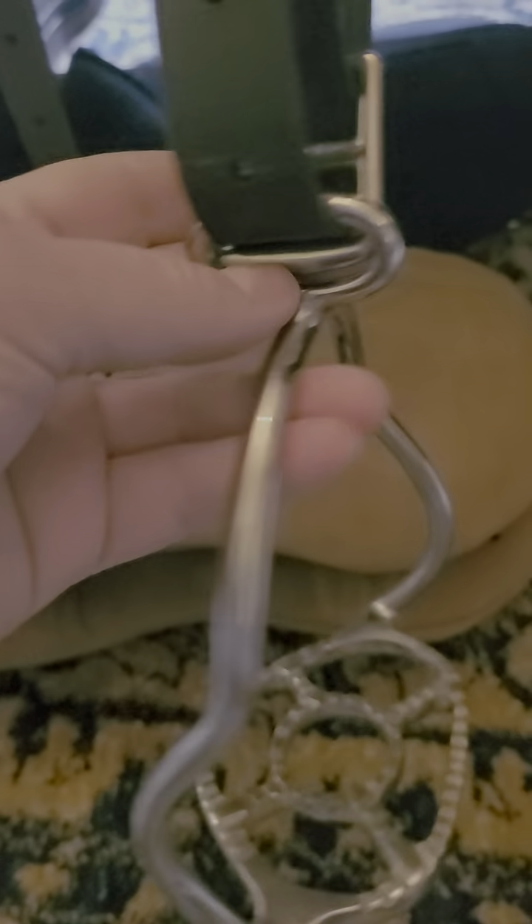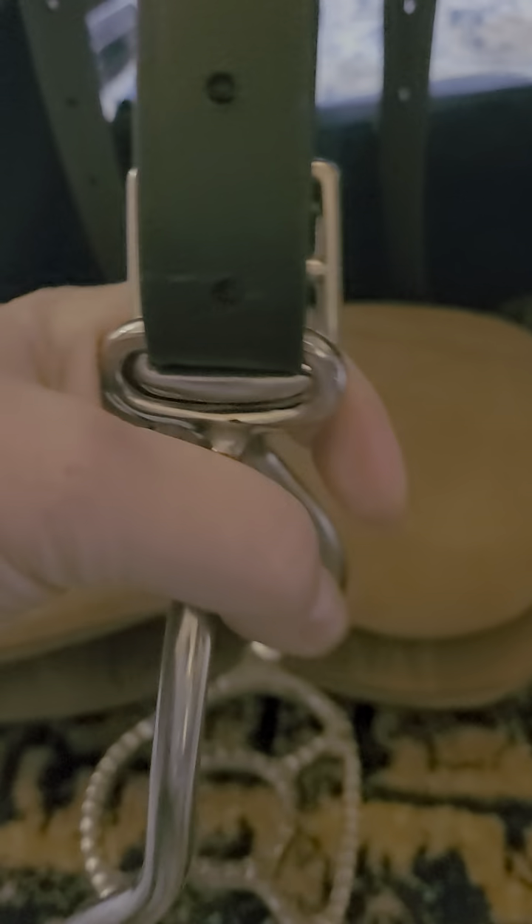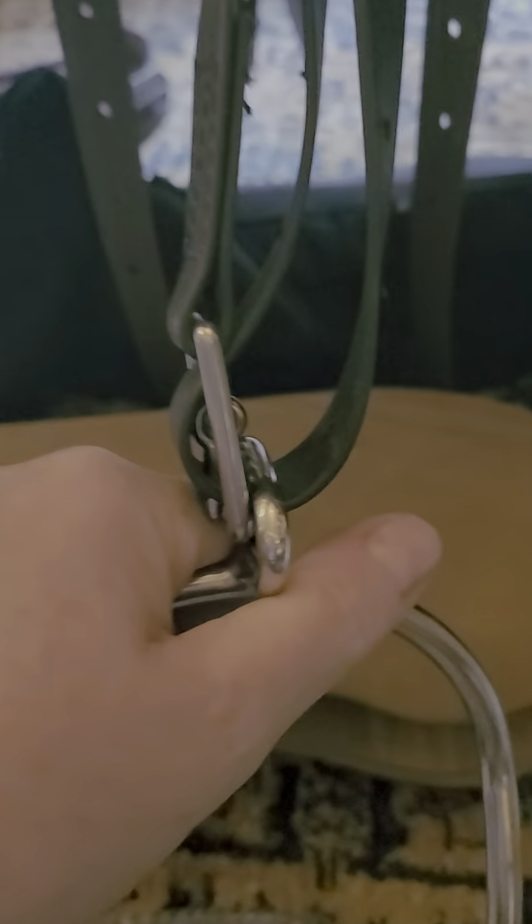These stirrups have the loop on the top, which means they don't turn once your foot's in it. But if you don't have that, the buckle is then forward once your foot is in the stirrup, and the keeper keeps everything tucked away, so there is no buckle up under the flap. This will give you many, many years of enjoyment out of your ghost saddle.